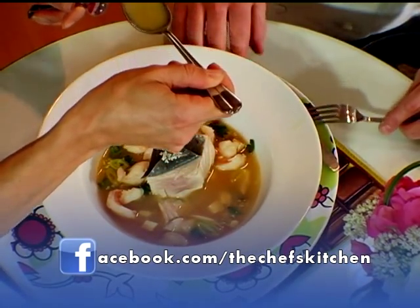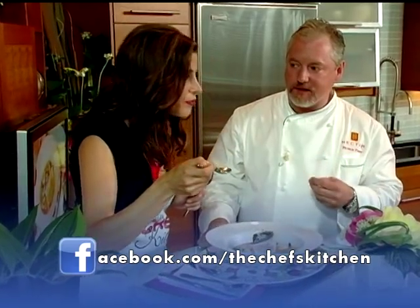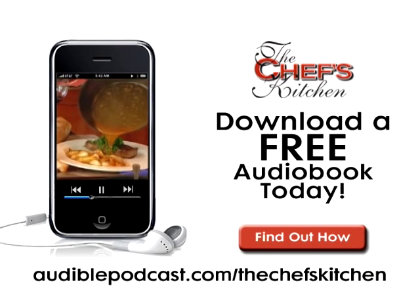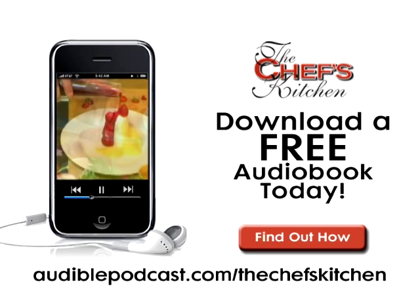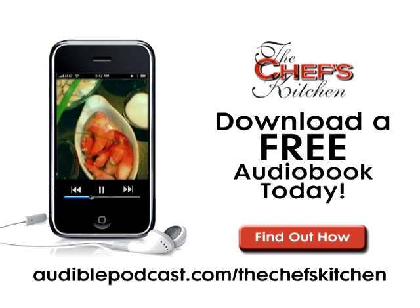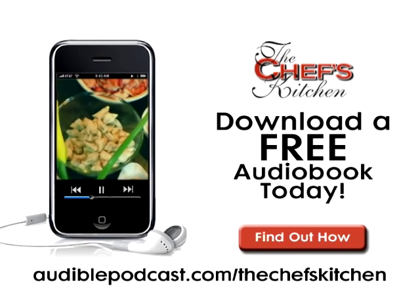I'm going to have some of the soup. You see how the flavors came through — the flavors are so mild and gentle. This Chef's Kitchen podcast was brought to you by Audible.com. Get a free audiobook download now at audiblepodcast.com slash thechefskitchen. Log on now for over 75,000 titles to choose from for your iPod, iPhone, or MP3 player.